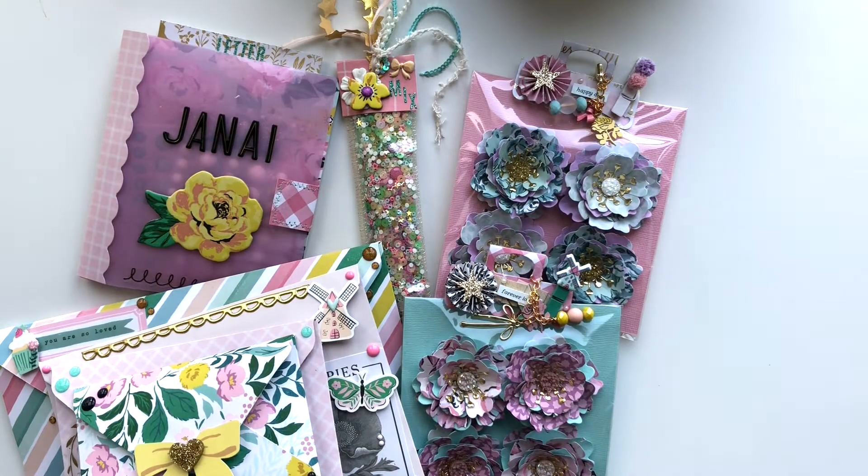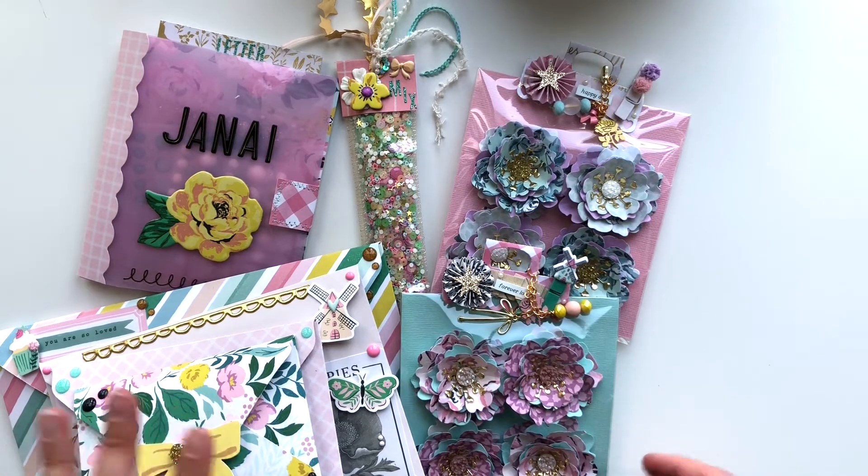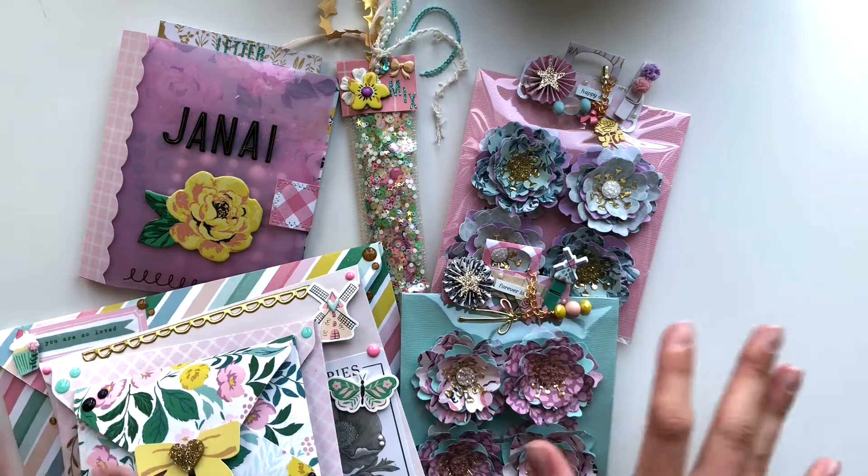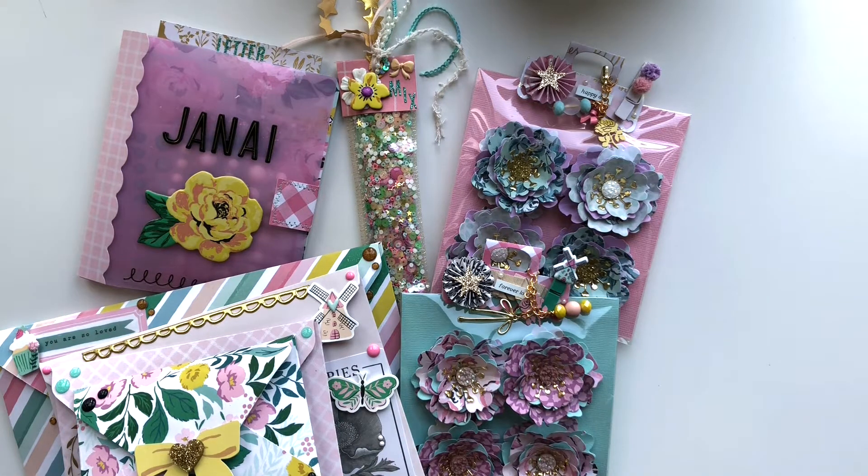Hey guys, it's Pink Paper Blossom here and today I've got a very exciting video for you. I'm entering Janae's giveaway challenge — she's hosting a giveaway to celebrate five years of happy mail, and I will be sending these products over to the States. For those of you that haven't watched previous videos of mine, I live in Spain, I'm Spanish.